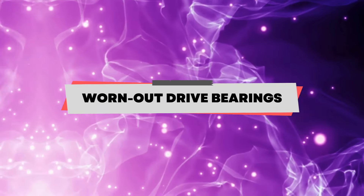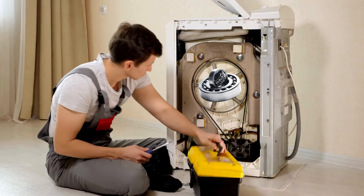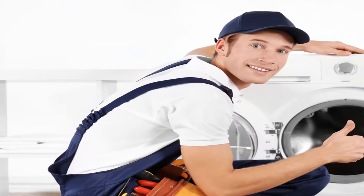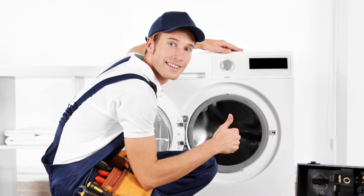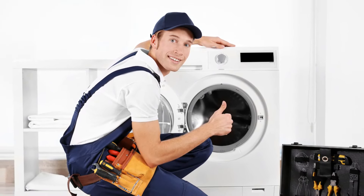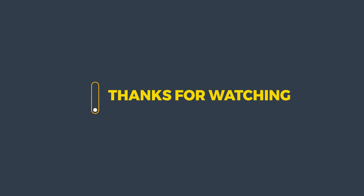Worn out drive bearings. If your washing machine's drive bearings are worn out it will produce a rusty loud noise when spinning. To solve this, call a professional to replace the bearings, since fixing this requires the removal of some parts of the washing machine. Thanks for watching.